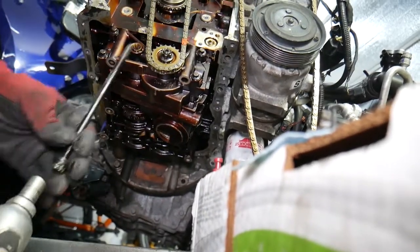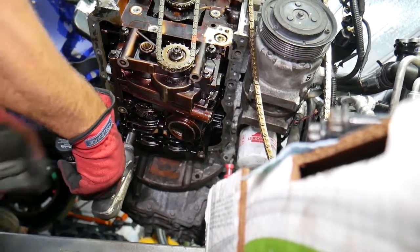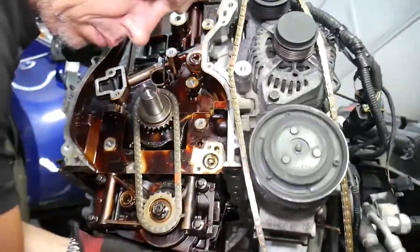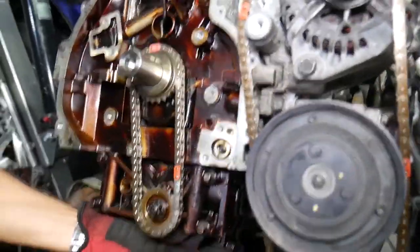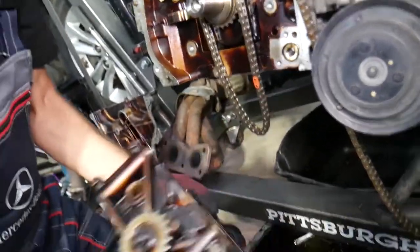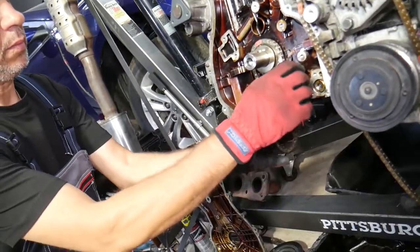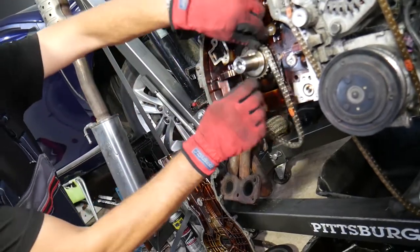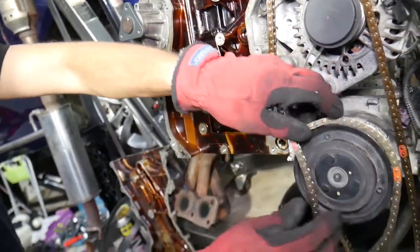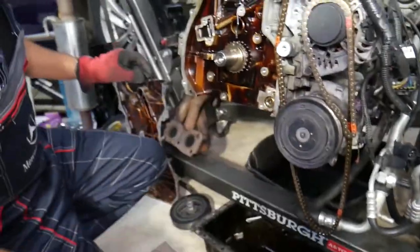We missed one bolt — there it is, the most inconvenient one. Grab the assembly and pull it out at an angle. We have a special video explaining how to put everything together — timing chain marks and timing chain installation on the Hyundai Sonata. You can also pull that gear off if needed. That's how we got everything out for the timing chain on the oil pump.